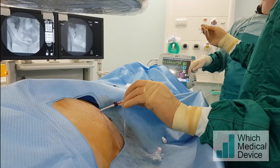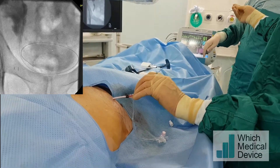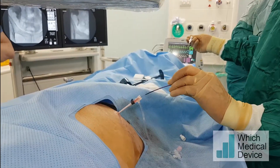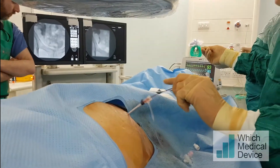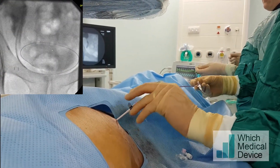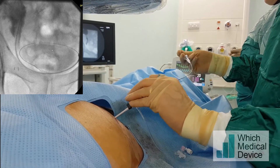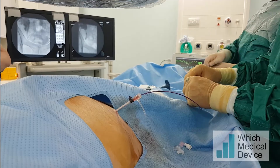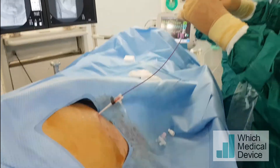Now we're removing the angioplasty balloon over the 018 wire and I'm going to try to get a 5 French catheter back in over that wire, now that we've dilated it, to allow us to place an 035 guide wire. Just reinserting the 5 French catheter over the 018 wire — it is tight, but with some back-tension on the guide wire it has gone into the bladder. We can now change for an 035 Amplatz super stiff guide wire, which will give us enough support to place a stent.